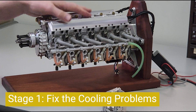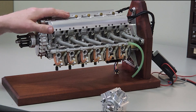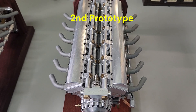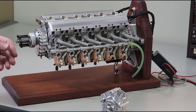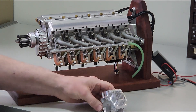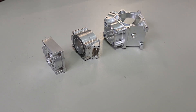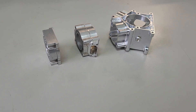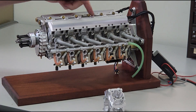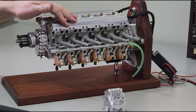Here we have essentially the second prototype of the liquid-cooled V12 engine. It's had some significant changes. The crankcase is kept essentially very similar with just a few little modifications, but we got rid of the one-piece water jacket and cylinder head and made individual ones. We pipe the water in through a manifold on the inside, and we kept the one-piece rocker cover to make it look like a single entity.